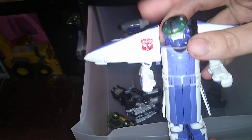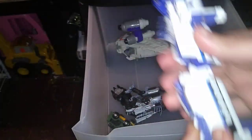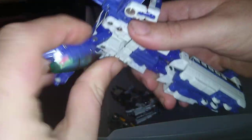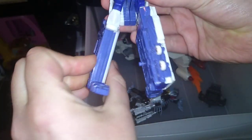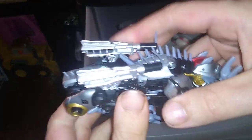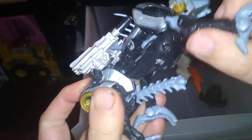Transformers Robots in Disguise 2001 Rail Racer — he's missing parts. Usually he'd combine, but he's missing his head right now so I just don't have his head. Also, Michael Bay Transformers: Revenge of the Fallen Ravage — he is missing part of his tail.